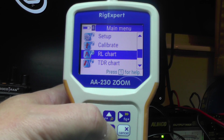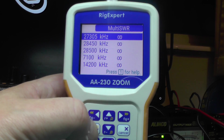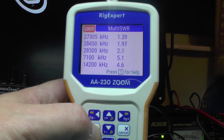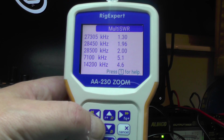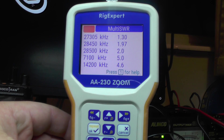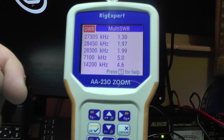Let's go to multi-SWR. At the top we've got 27305, 28450, 28500, 7100, and 14200. At 27305 we've got 1.30. 28450 is 1.97. 28500 is 1.9. 7100 is 5, and 14200 is around 4.6 — so a bit high for 14 megs. 7 megs I didn't expect it to work on there. A friend of mine suggested tune it for 27555, and once that's done it should come down on 10, and with the tuner it should be usable on 20 metres. We'll adjust it for 27555 at some point.